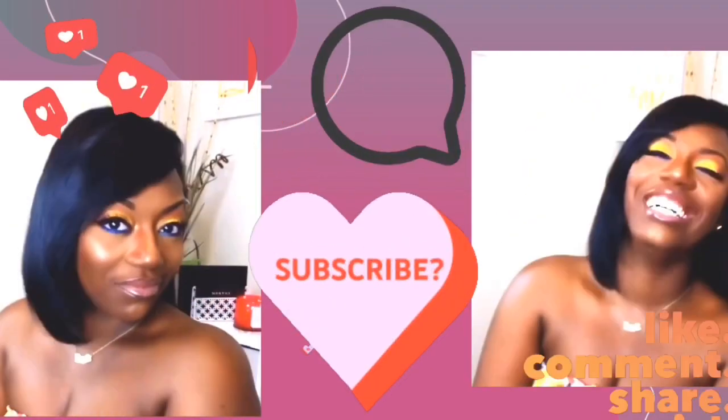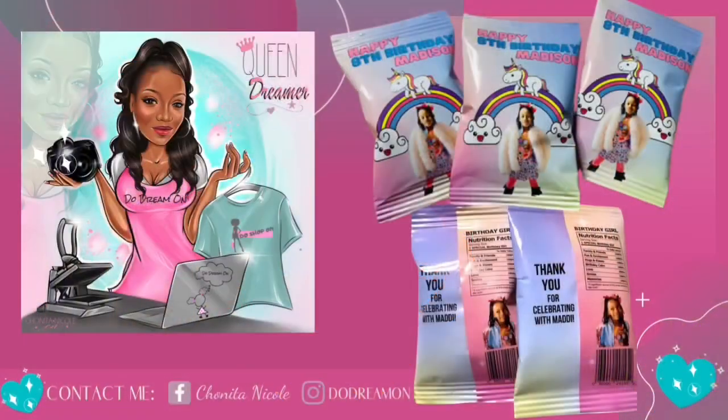Please like, comment, share, and subscribe. Hey, it's your girl Shanita Nicole and welcome to Do Dream On. If you're new, welcome, and if you're already a dreamer, welcome back.